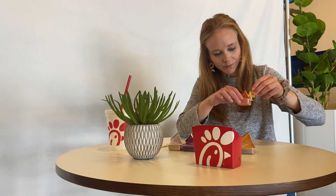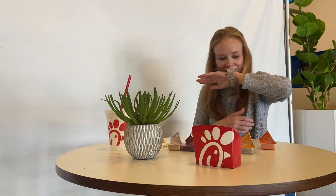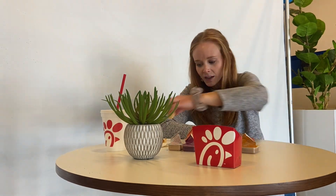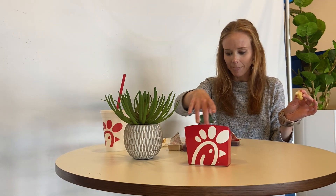Zesty buffalo. It's hot. No. No. This looks like... you decide what it looks like. It tastes better than it looks, but because it looks disgusting, it's gonna go down. Sweet and spicy sriracha. Mm-mm. No.